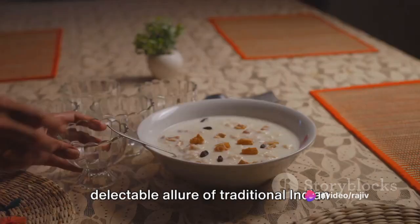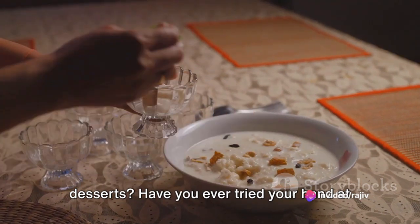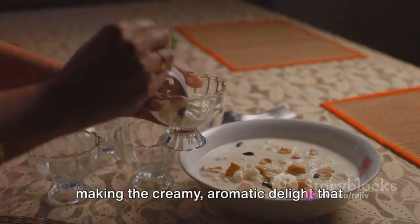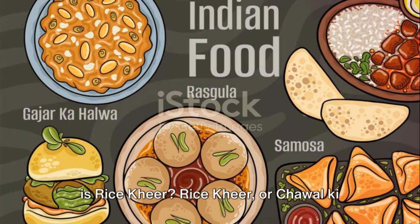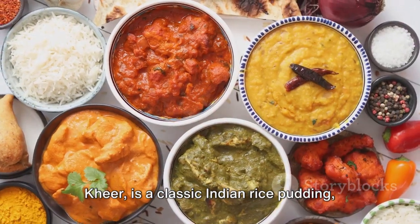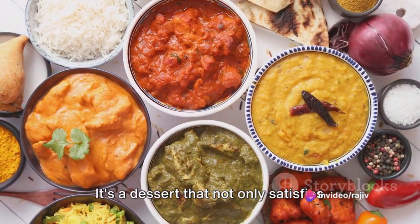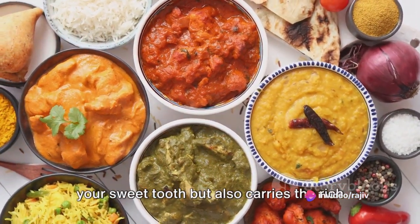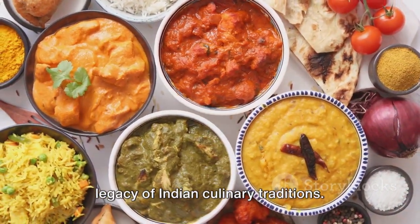Ever found yourself wondering about the delectable allure of traditional Indian desserts? Have you ever tried your hand at making the creamy, aromatic delight that is rice kheer? Rice kheer, or chawal ki kheer, is a classic Indian rice pudding, simmered in milk and sweetened with sugar. It's a dessert that not only satisfies your sweet tooth but also carries the rich legacy of Indian culinary traditions.